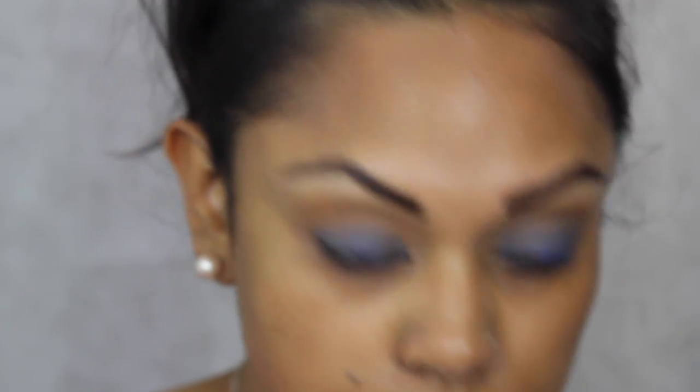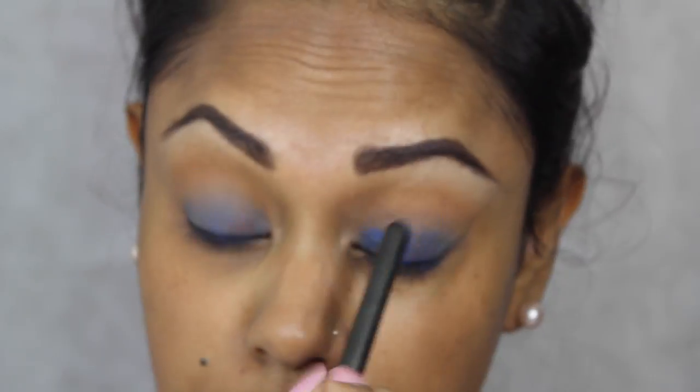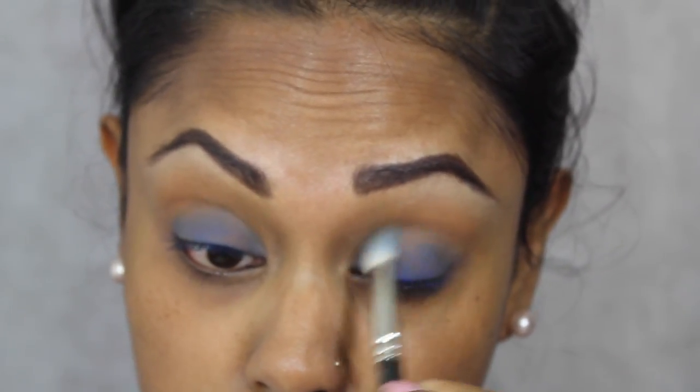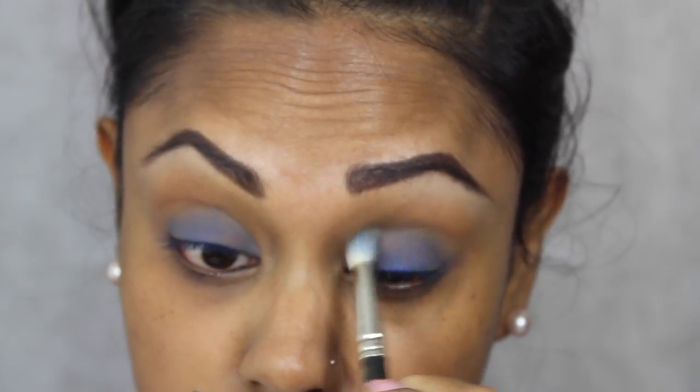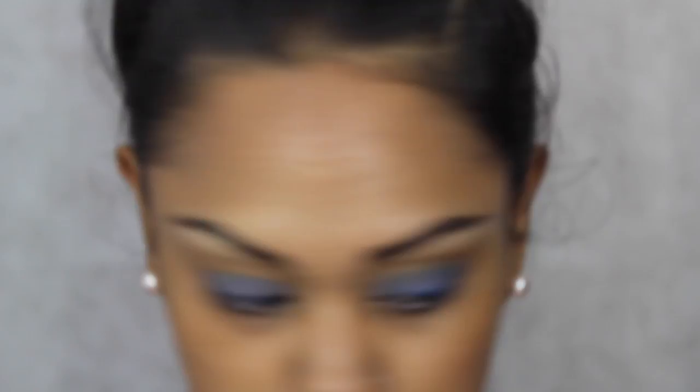I've taken Royal Wink Gel Eyeliner by MAC — I don't know if this is still available, but it's just a very bright blue gel eyeliner. I've applied that onto the lid and then used a MAC 217 brush to buff it all out and make sure there are no harsh lines.